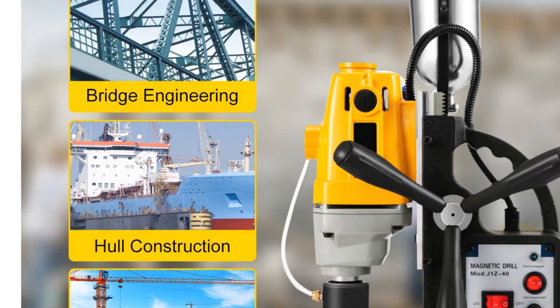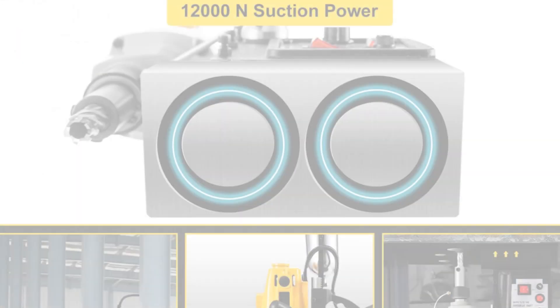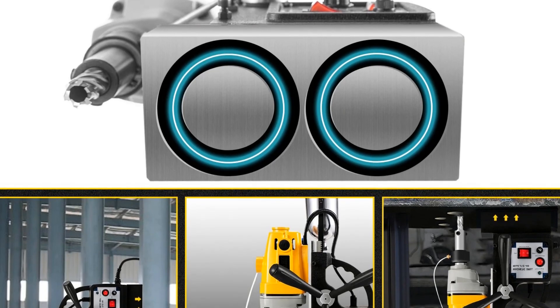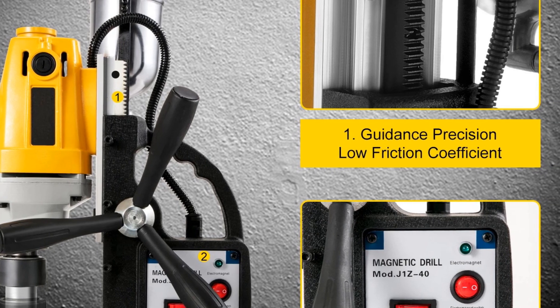The 550 RPM rotation speed ensures precise and demanding coring. For potential buyers engaged in industrial or steel fabrication work, the Vever MD-40 is an excellent investment. It not only delivers superior performance, but also comes from a brand known for tough quality and competitive prices.